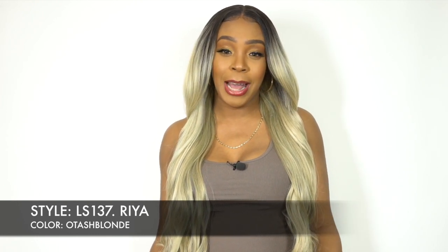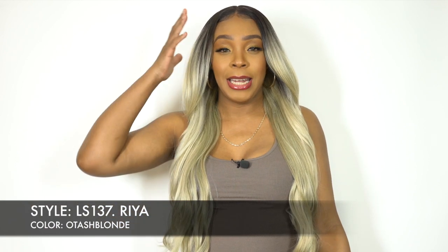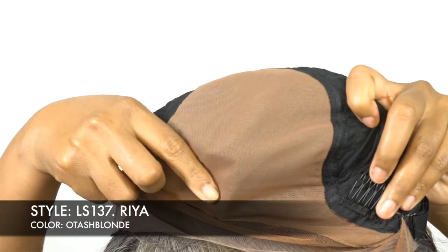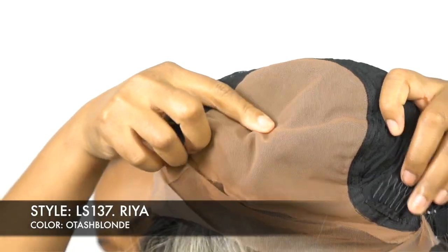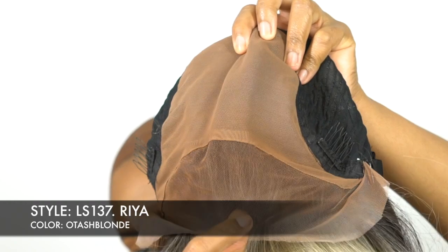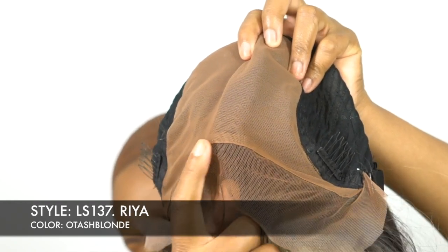You actually get a tan lace underneath the actual lace area. You would see that line of demarcation right at the front — you see the regular lace, and then you have the attachment of the tan lace underneath. That's supposed to give you a fake scalp.